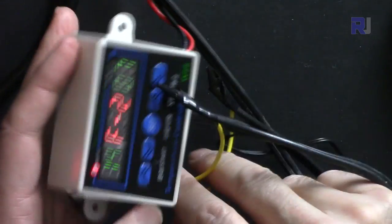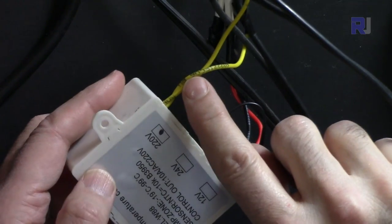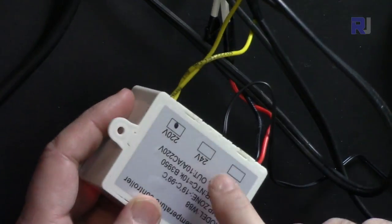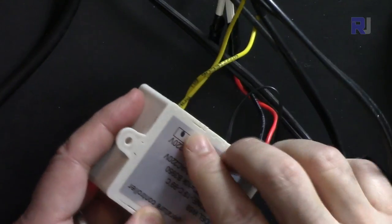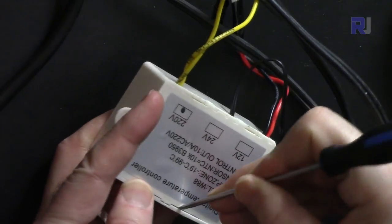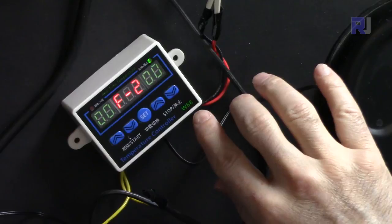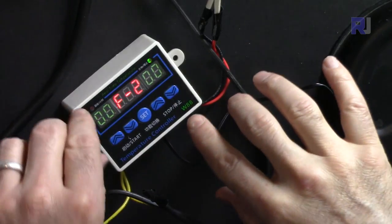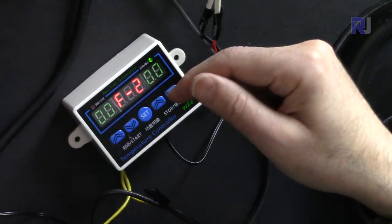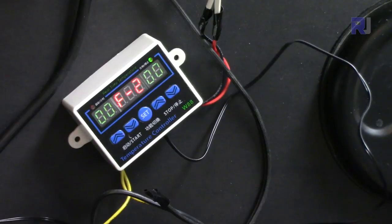I don't fully trust the quality of this device's wiring — the wire included is not good; make sure to replace it and keep all connections within the relay's rated limits. Thank you for watching — this was how to use the W88 thermostat and timer controller. Please thumbs up the video, share, subscribe, and post any comments or questions below and I will try to answer.